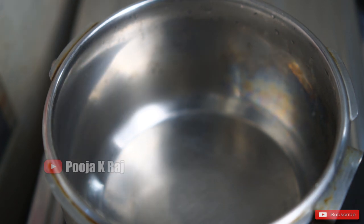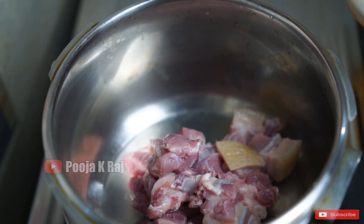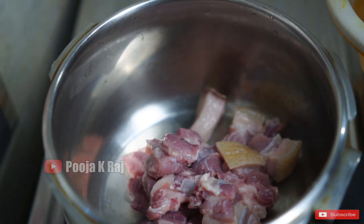I am going to fry the pork in a cooker. I am going to cook 1kg of pork in the cooker.